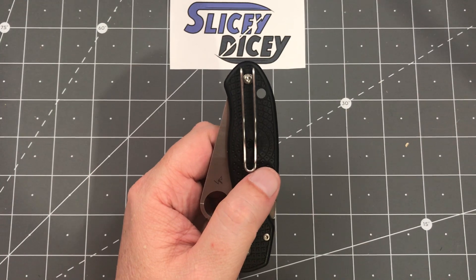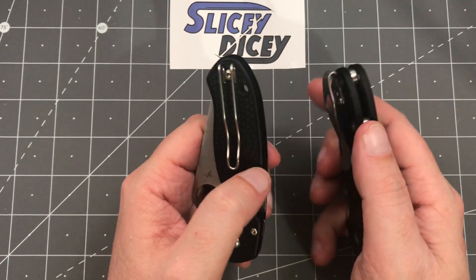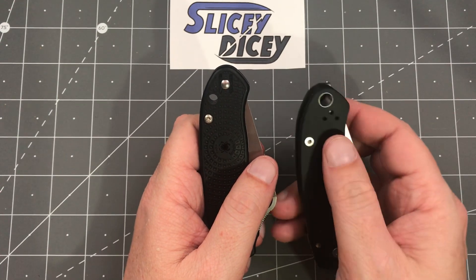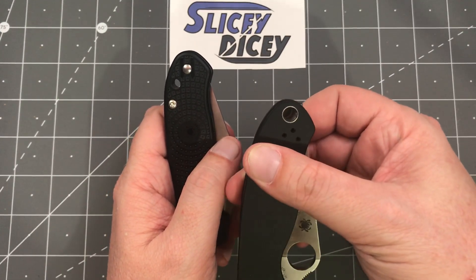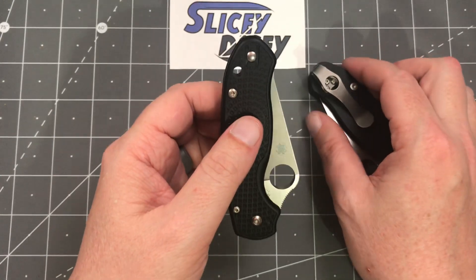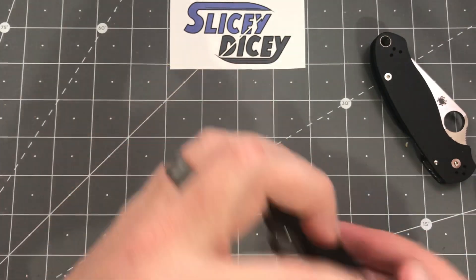As you can see, they moved the lanyard hole. This is an aftermarket deep carry clip on the regular Para 3, which was required because of the location of the lanyard hole. On the lightweight, they decided to stick the lanyard hole up higher. On the regular Para 3, you had this much knife sticking out of your pocket — pretty ridiculous, to be honest. In my opinion, if you buy a regular Para 3, it's almost an automatic purchase that you also need one of the deep carry clips — this is an MXG Gear one. But not so with the lightweight: they moved the lanyard hole, made it a little smaller, and put this lovely wire clip on there, which makes so much more sense. Let's do some stats and size comparisons before we go further.